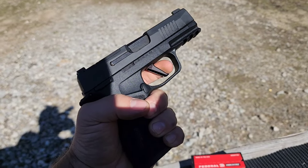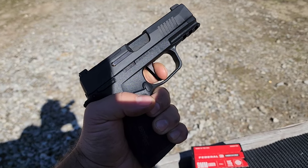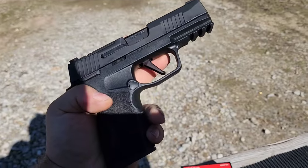There's your take-up. As for the pull weight, I'll look up the specs, but it feels right around five pounds, give or take half a pound. The mag release can be swapped to whichever side you prefer.